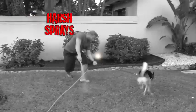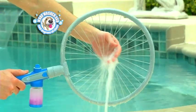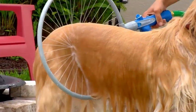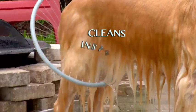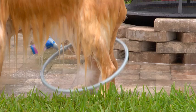Harsh sprays scare your pet away, but Woofwasher 360's gentle spray feels like a soothing massage for your pet. He'll love to stay for the soapy spray that cleans him instantly. Woofwasher 360 works with any pet shampoo.